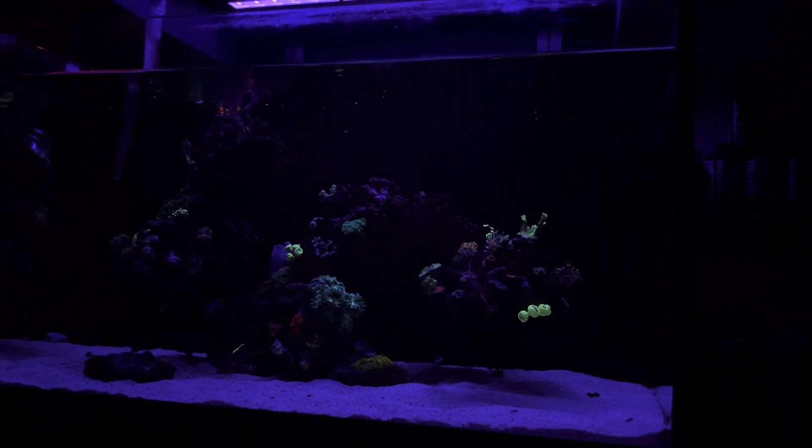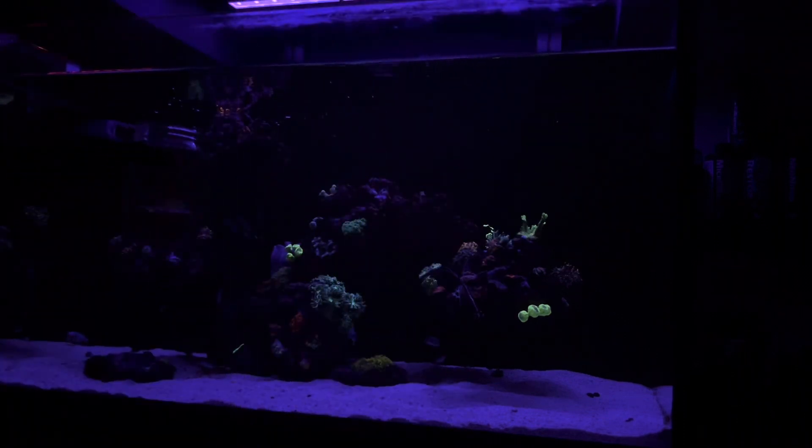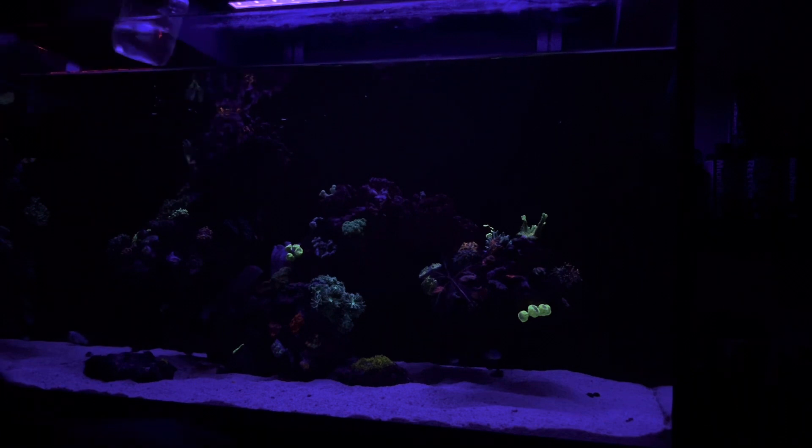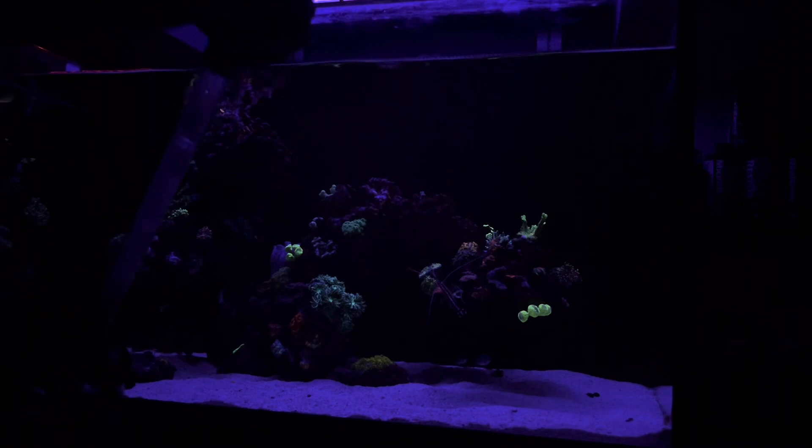We are pretty much done. That's all the ones I want to hand-squirt into the tank. The rest of this bottle, we're going to aim right for the top of that peak, so you guys can focus in and do what they need to do. That is going to be it for how I add pods to the reef tank. Catch you guys next time.